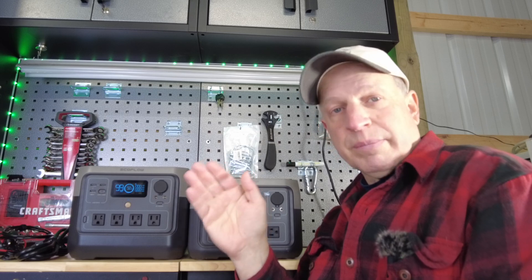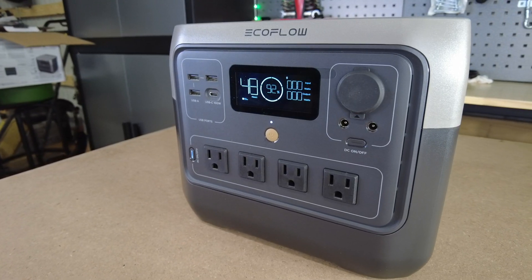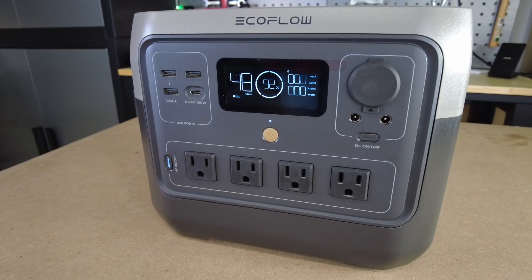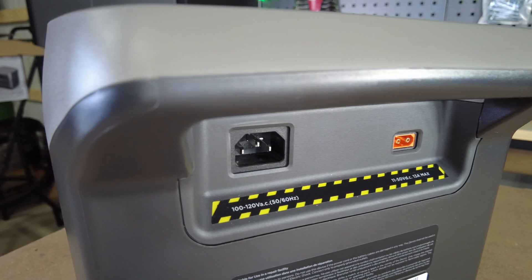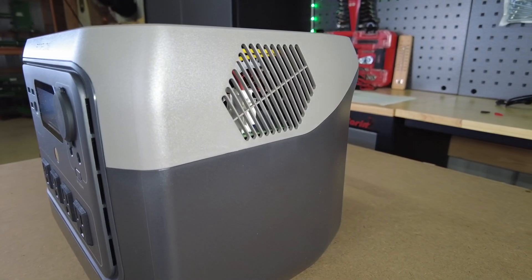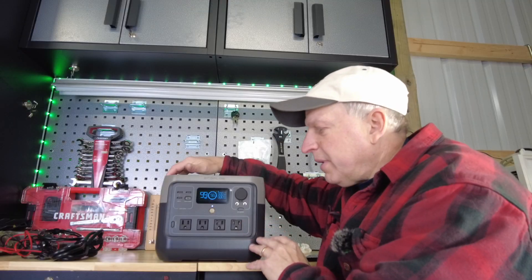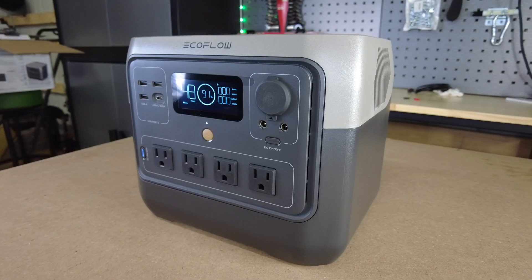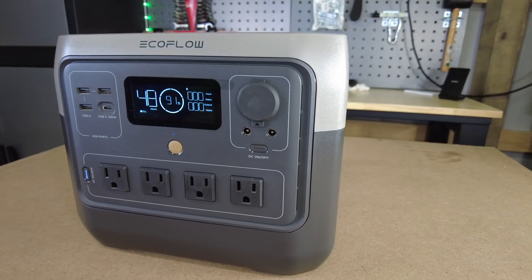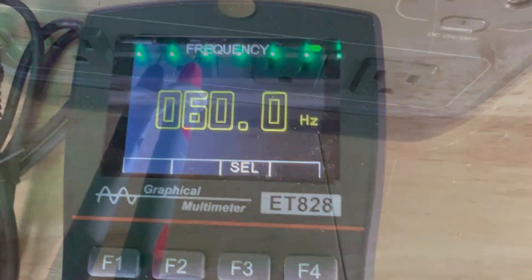The build quality is essentially the same as the River 2 Max — very solidly built with a handle on the back and a flat top so you can stack it or place items on top when packing a vehicle. The River 2 series features improved technology: quicker charging, LiFePO4 batteries, a better battery management system for temperature sensing, overheating, and overcharge protection. The AC outlets output 120 volts at 60 Hz as a pure sine wave — most power stations only put out 110 volts.